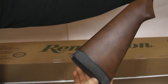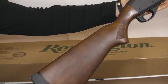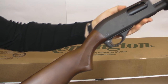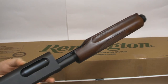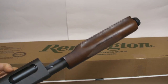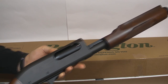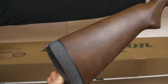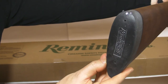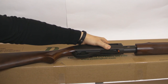And the shotgun with wood stock and forend. That's it.